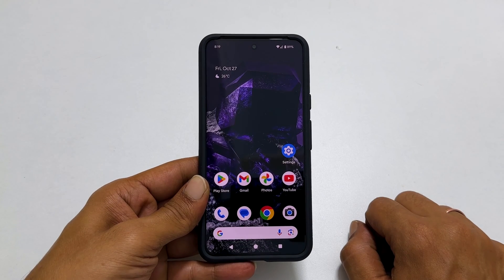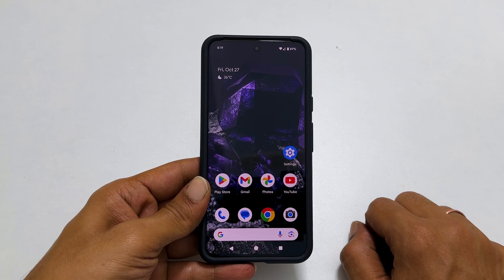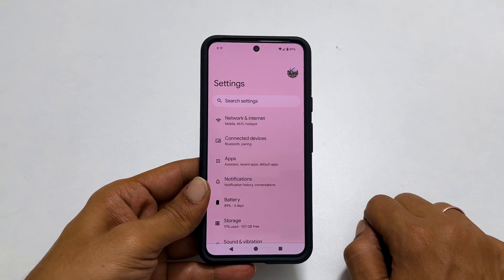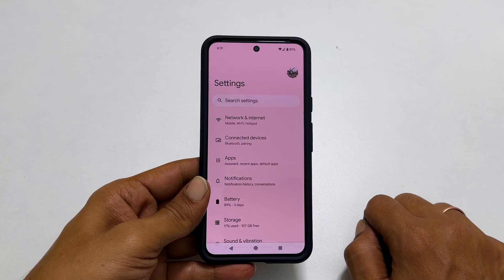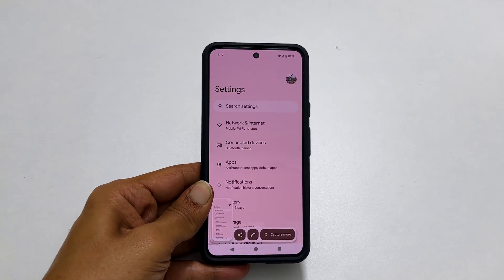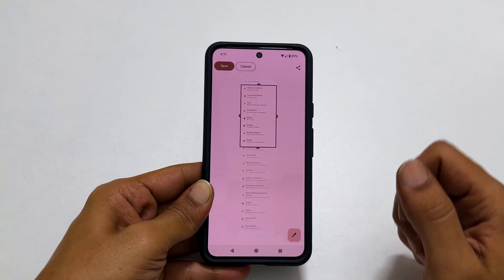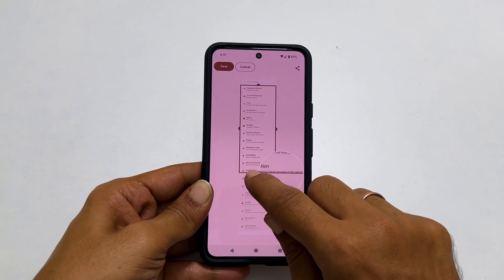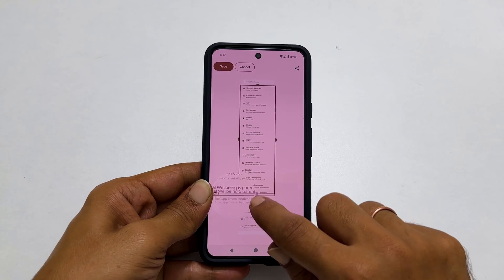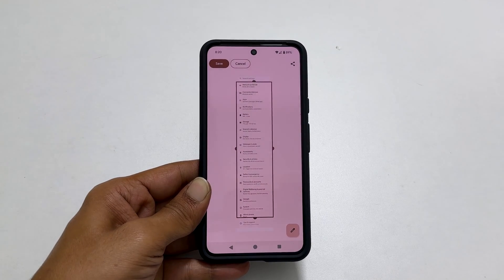To take a long or scroll screenshot on Pixel 8, go to the page you want that has more than one page of content — for example, open Settings. Take a screenshot using the Quick Tap or hardware button combination method. Then tap Capture More. You get a preview and can adjust the height based on how many pages you want to cover in the screenshot.